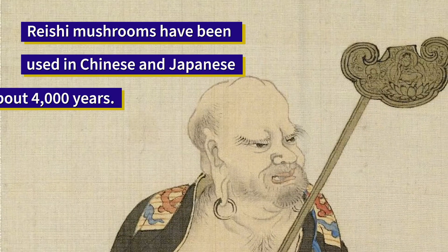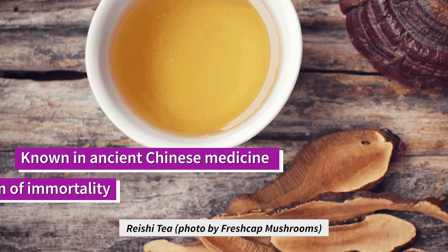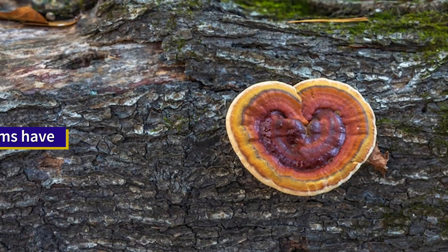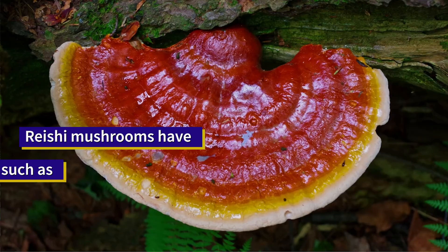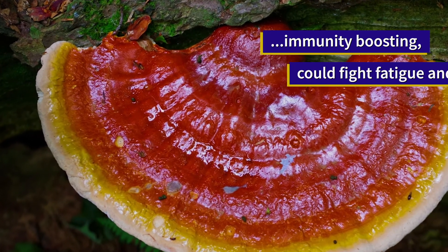Reishi mushrooms have been used in Chinese medicine for over 4,000 years. They're great in tea. You can buy them in retail stores as tinctures. They're known to be great for their anti-carcinogen properties and immunity boosts, helping with sleep and also anti-stress.